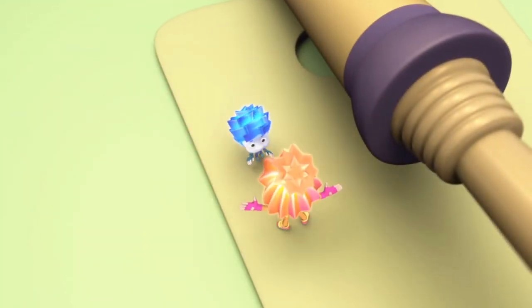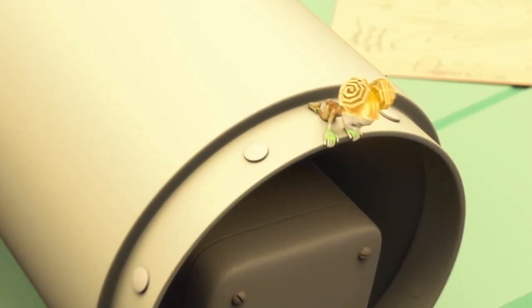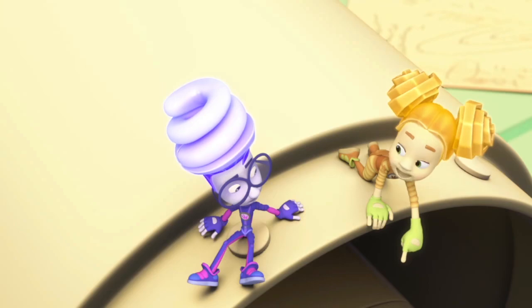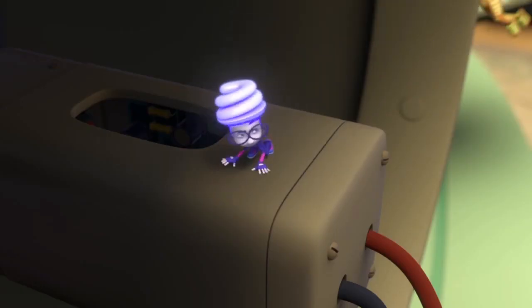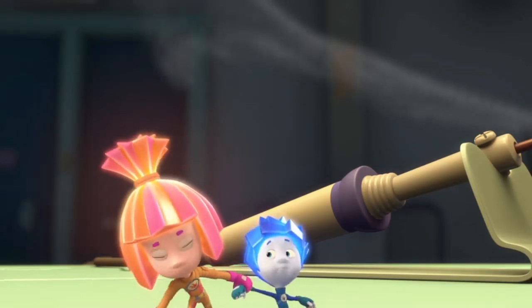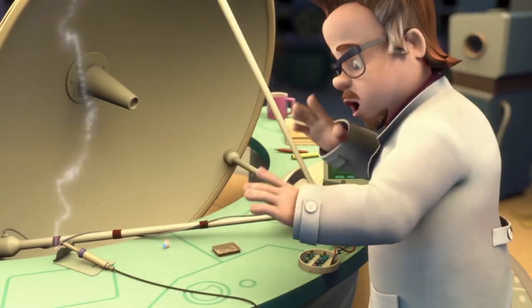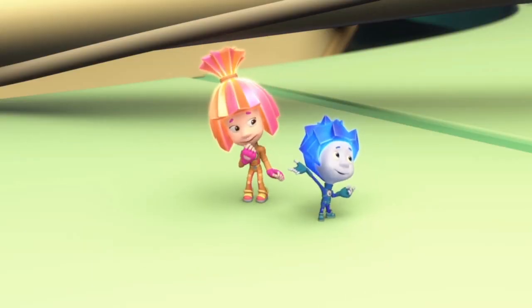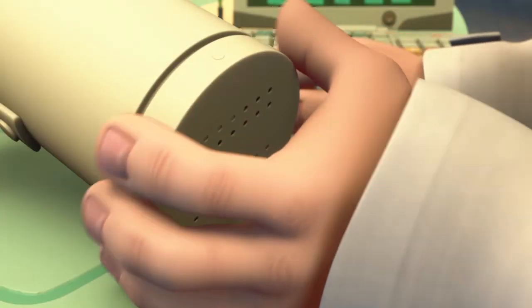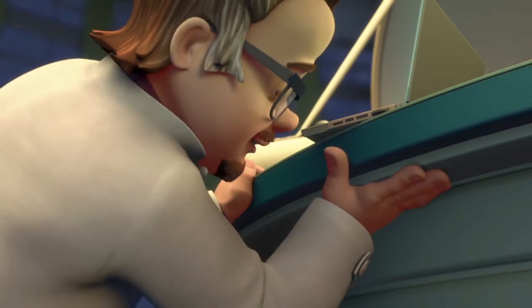Nolik, stop! You'll burn yourself! Don't treat me like a baby boy, OK? I wonder what's inside of there — do you know? Why don't we go and take a look? I was only trying to help him out. No need, Nolik. The soldering iron is way too hot, and I'm practically all done here. Then let's start looking for those aliens in outer space. Just one second, Nolik. There. Uh-oh!